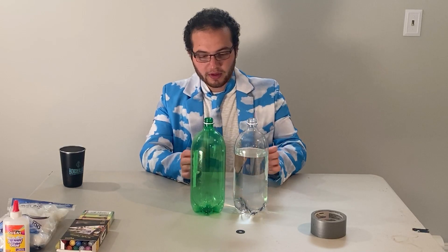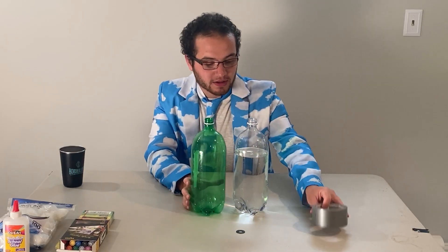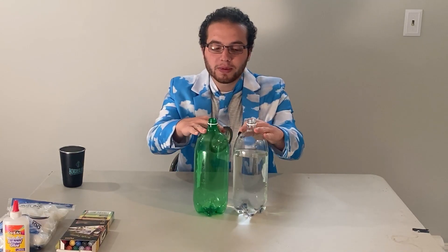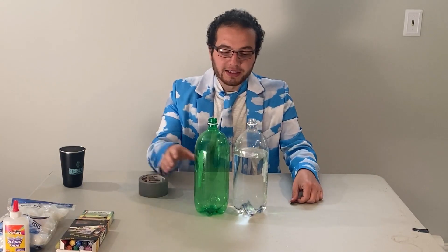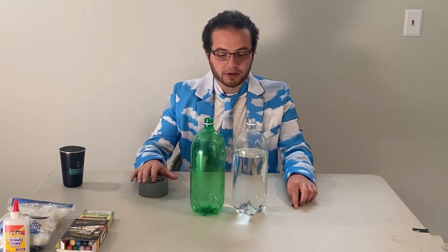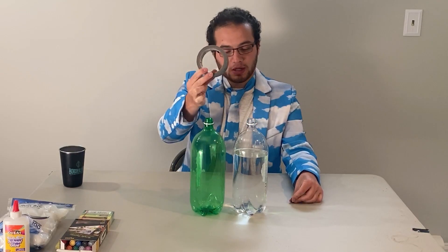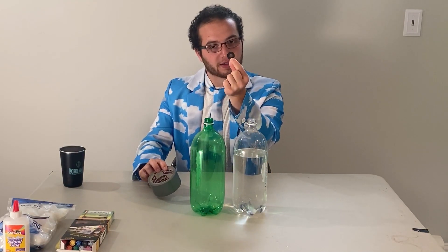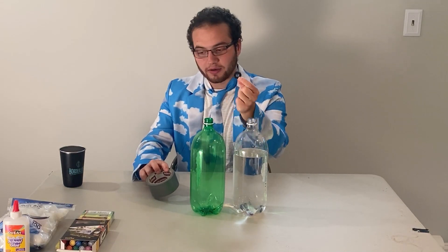Did you know that the United States receives more tornadoes than any other country in the world? These are the supplies you need for this experiment. You must have two plastic bottles — ideally two-liter bottles, but one-liter bottles would work as well. I don't really think you should use the small drinking bottles. Then we need some duct tape and a little metal washer. You can ask your parents if they have one — they should have one laying around the house.